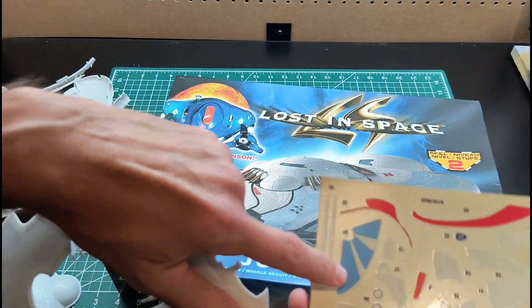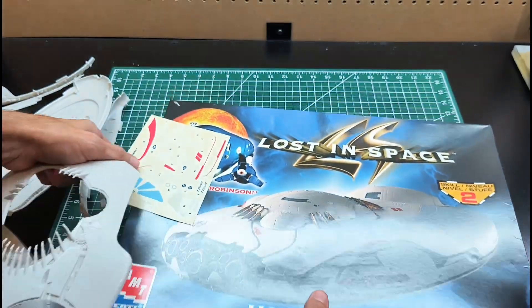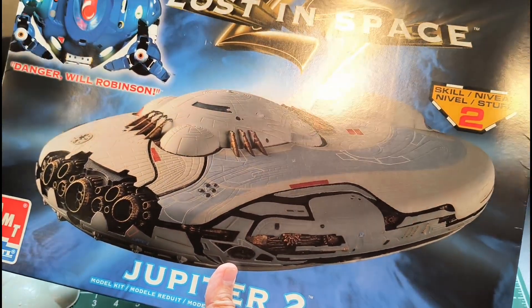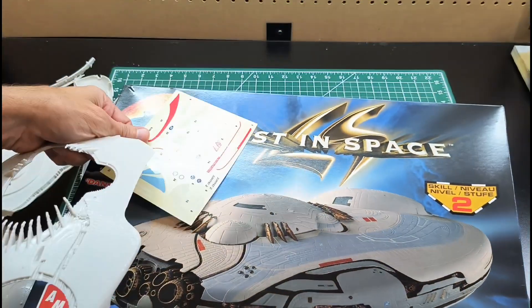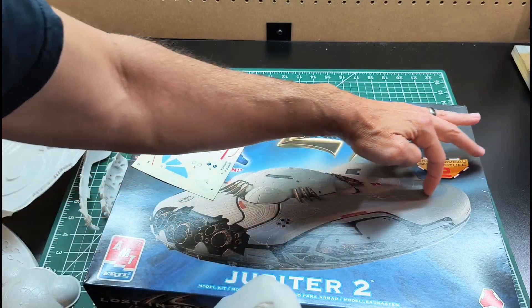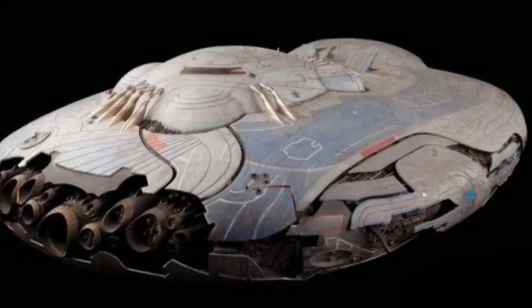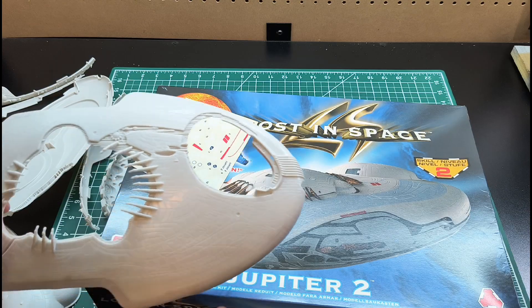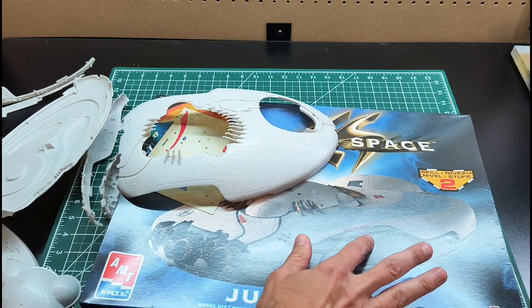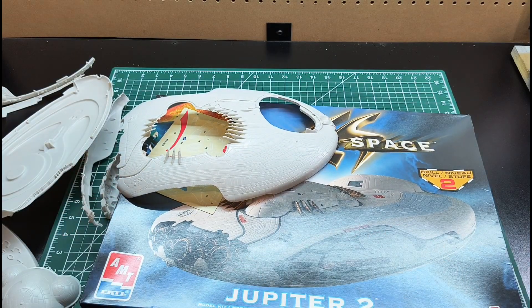I'm not sure I'll use that long stripe decal because I may need to match that pink color, and on the box art it looks more of a light blue. Looking at screenshots I found of the studio model, it's more of a gray-blue color, so I'll probably mask and paint that. I'm thinking an off-white for the main body and the sides are probably a grayish color.